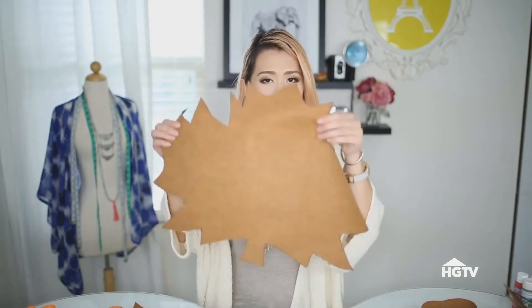Alright, so I am done cutting, and this is my leaf. You can either leave your mat like this, or you can add a nice personal touch by painting it and adding on some colors. I want my leaf to look like it's changing colors, so I'm going to add and paint on some colors. I have here a sponge, a wet sponge, and a brush for the more detailed parts.